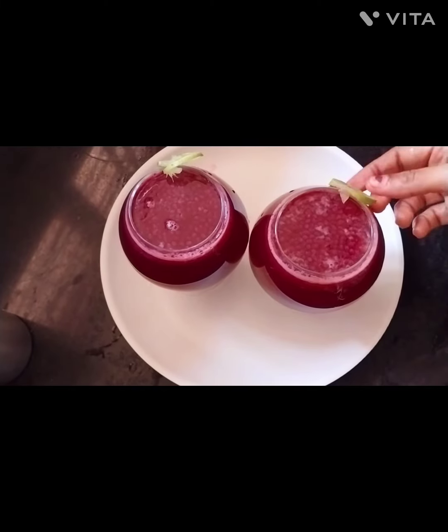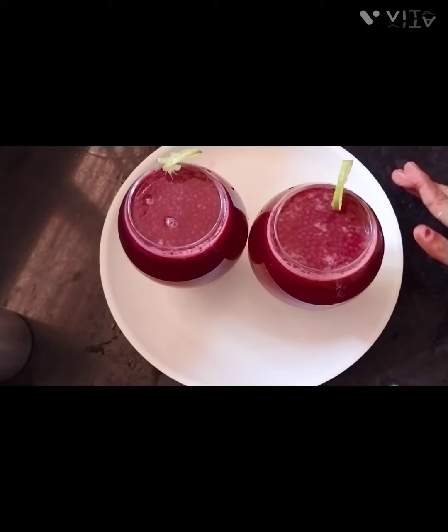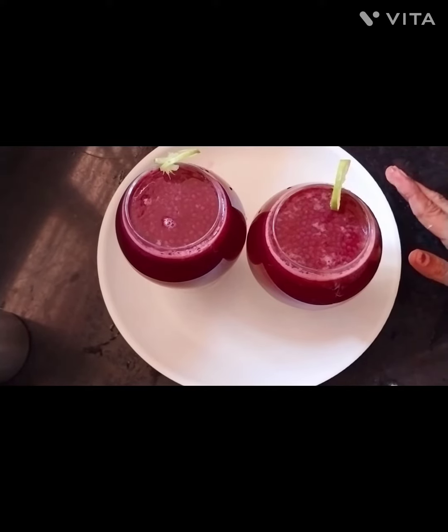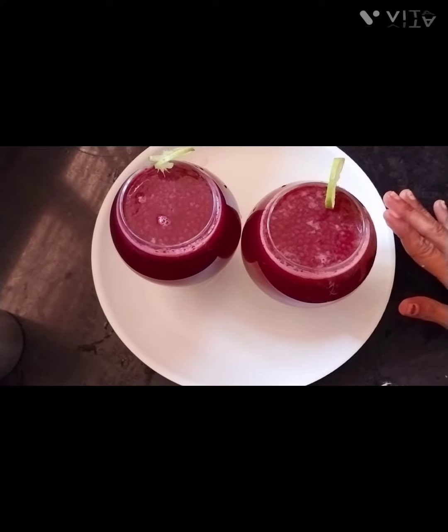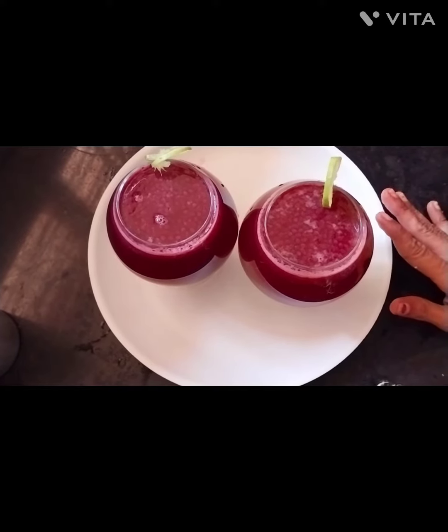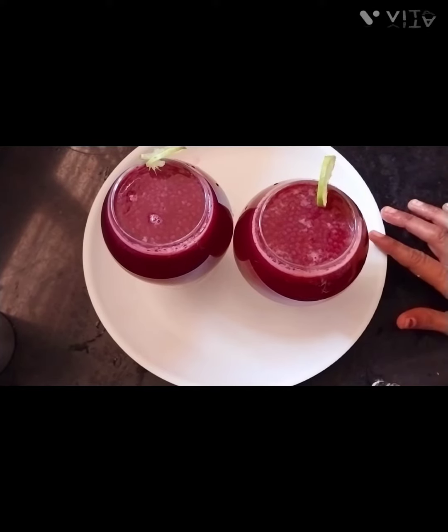Hello friends, welcome to my channel, Manju's Flow. I am going to add lemon with beetroot juice. This is a very healthy vitamin. If you want to add it, let's go to the video.